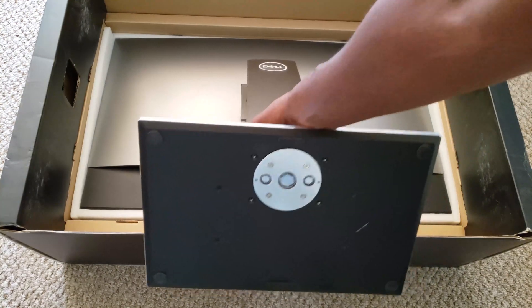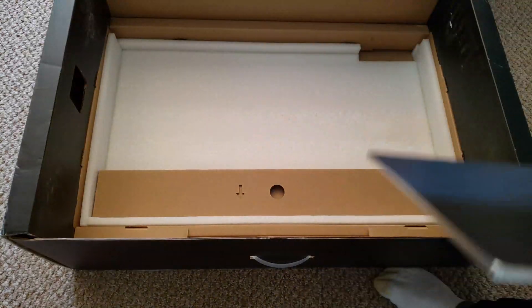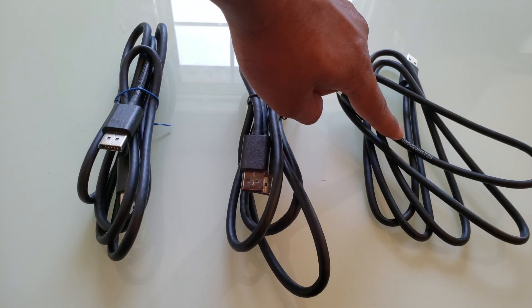Out of the box, the monitor comes mostly set up. Just attach the stand to the back of the monitor and it's ready to go. The monitor comes with two DisplayPort cables and a USB upstream to downstream cable.